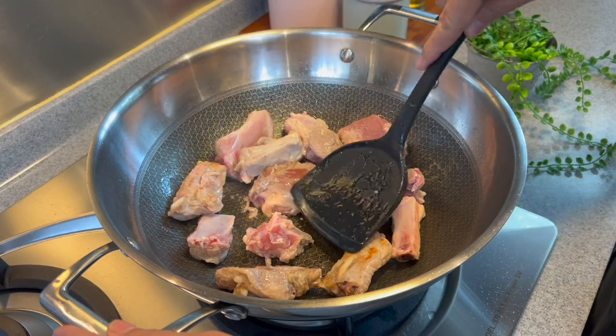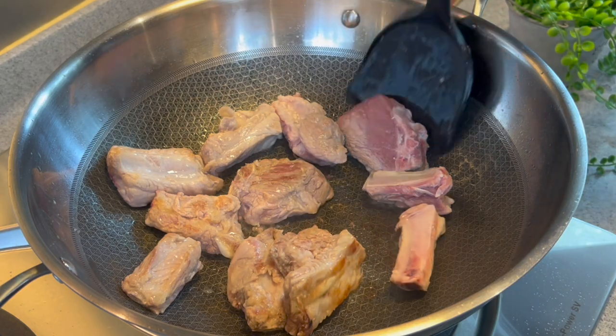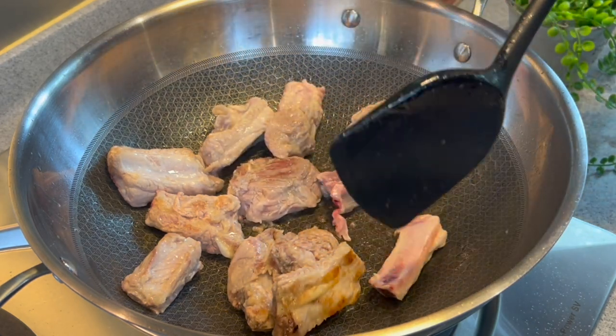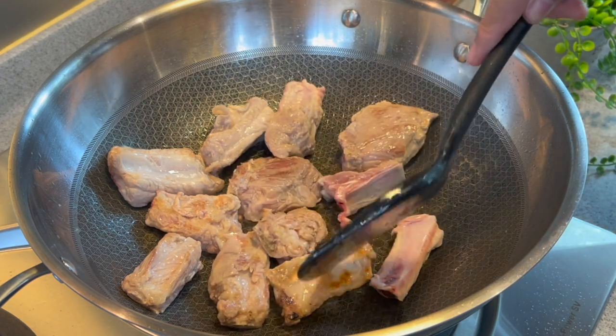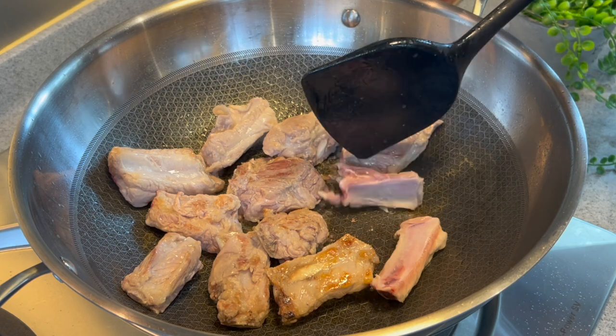Some of you may be wondering how do you clean the ribs or wash the ribs. For me, for this dish it's very simple — I just wash it with water and then pat it dry. In some other methods, you can add a little bit of flour and water, wash them together, and then rinse again. It's really up to you.